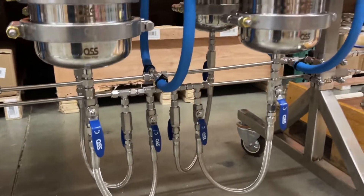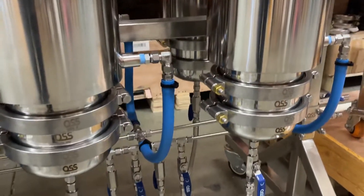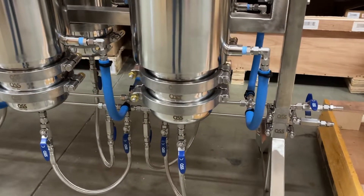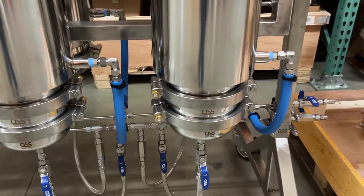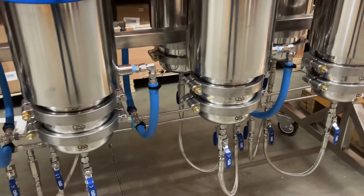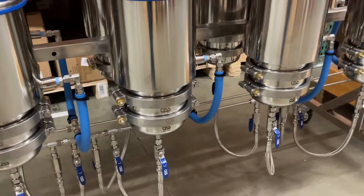Everything's got a manifold and a rail, so you can see all the connections going into each one. It's plumbed in parallel so it's a much more efficient pattern. Some people have been doing this in series, so it's nice to have a parallel manifold injection.